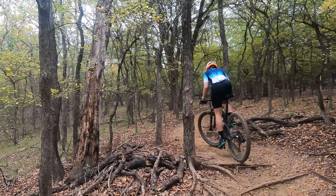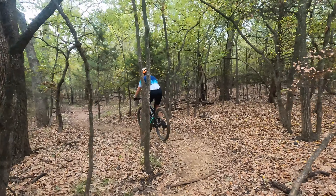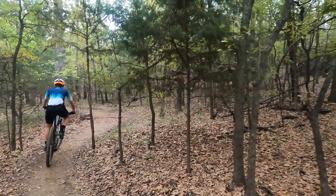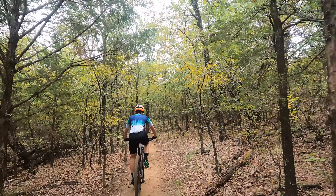Oh, here's that one — here's that damn root. Got me. I got it with a little cover. It's perfect.